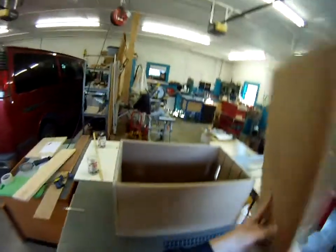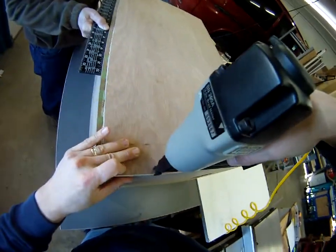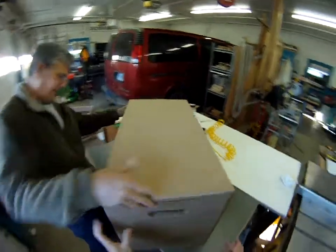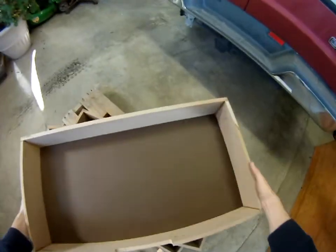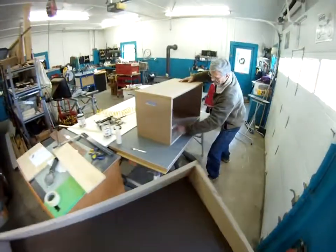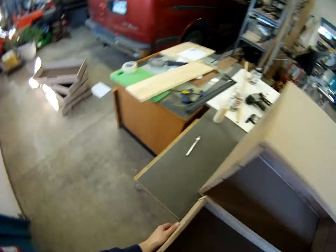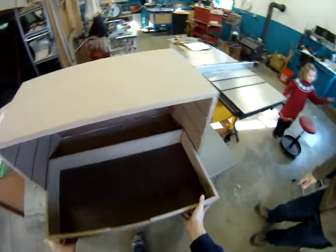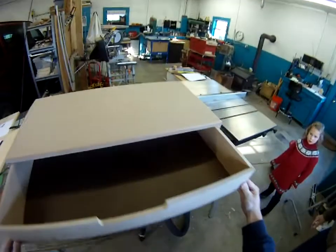I highly suggest applying glue liberally to both sides of the pieces that you are going to join together — that way you don't get any dry spots. You will notice coming up here we did get a surprise visit from a quality control inspector who came over to make sure we are doing things properly. It is always good to have a QC person — you will see her in the red dress on the right hand side making sure we are doing our jobs correctly.